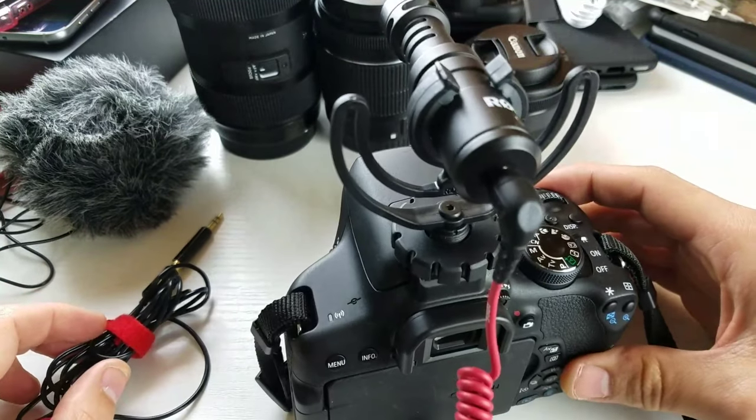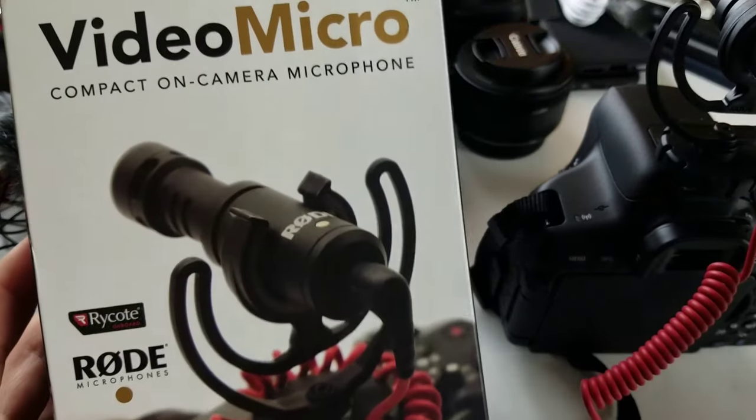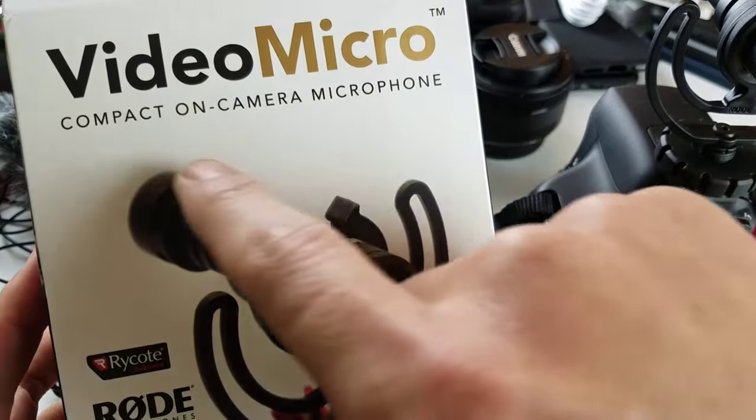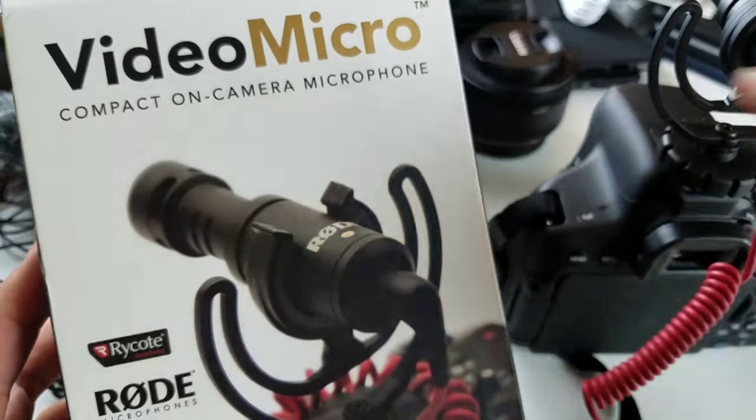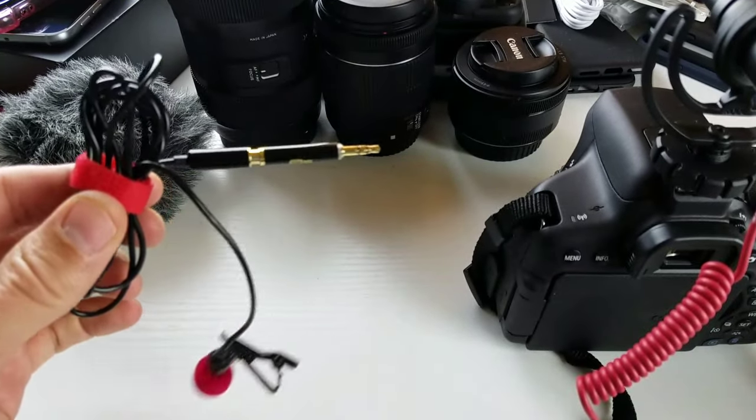First of all, I have two mics here. This one up here is the Rode Video Micro compact on-camera microphone — I think this one was like 60 bucks. And I also have another one that was like ten dollars.